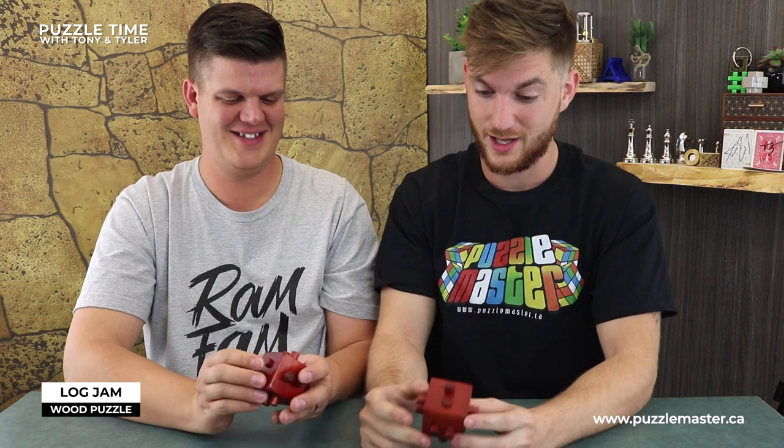This is the Log Jam — a wooden puzzle from Puzzle Master's wooden puzzle line, a wooden puzzle for you to take apart. This puzzle made of wood: one cube, one, two, three, four, five, six sticks. Remove the sticks — dude, there's six sticks in here. Simple review. Pretty good, right?